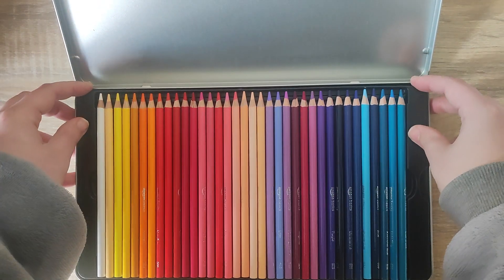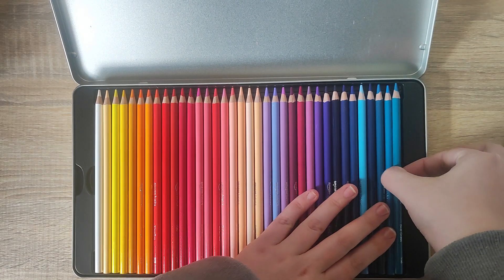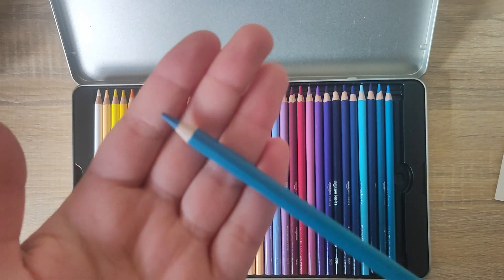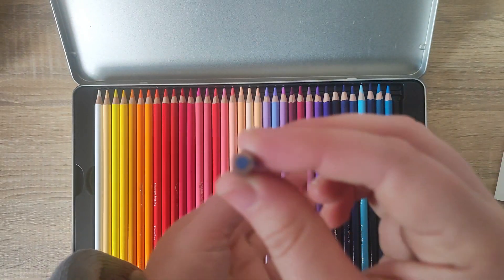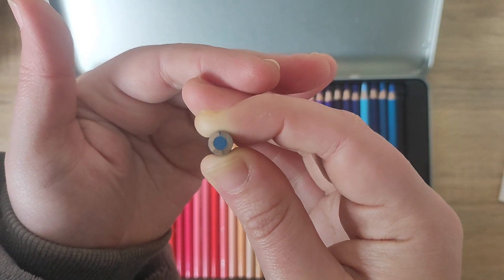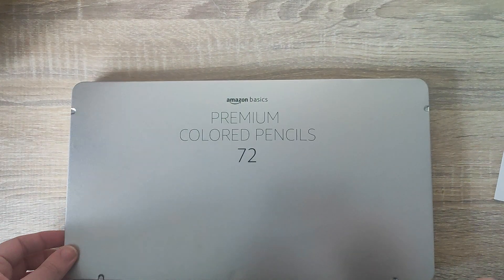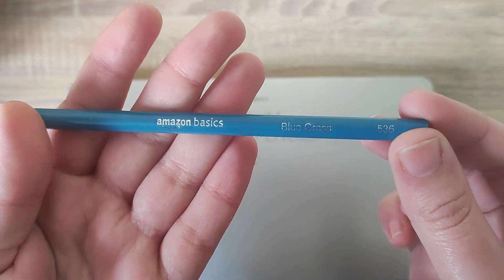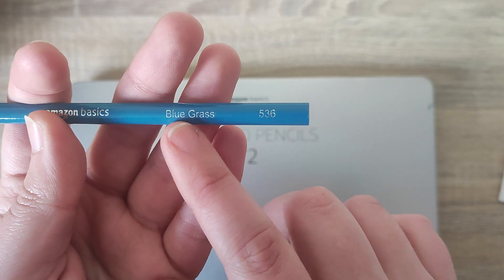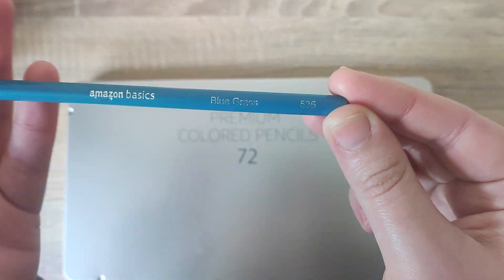So these are the pencils that are included — as you can see there's quite a large variety. I'd have never imagined Amazon making coloured pencils at all, so this is very interesting to me. As you can see they do come very sharpened. They do look like they have quite a thick bit of lead but the wood around is very thin. The outer shell matches the colour of the lead. On the side it does say Amazon Basics, and it also has the colour name — we can see this one is a blue grass — and a little number on the end as well.